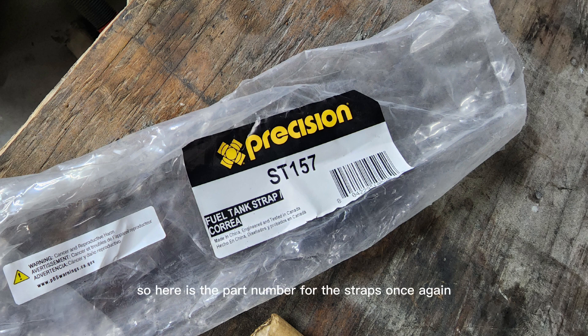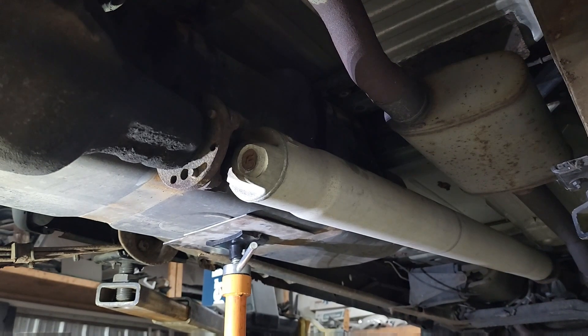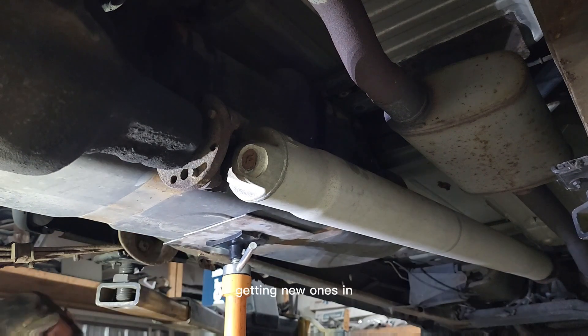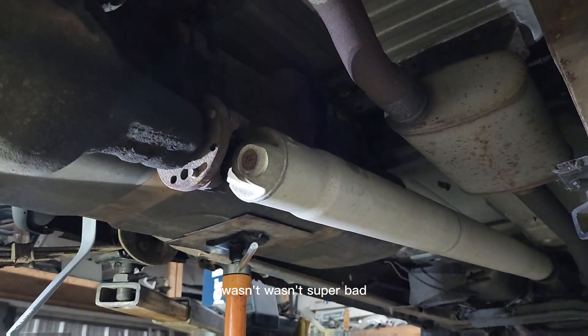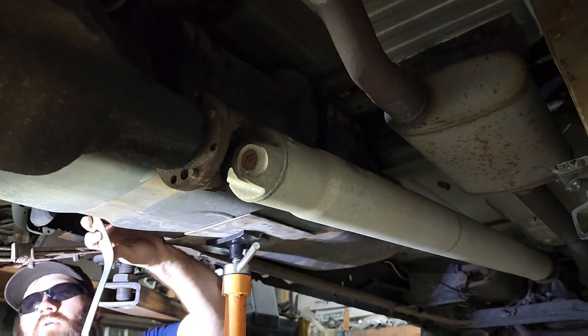Here is the part number for these straps — once again, go to Dodge Dakota to find them. Getting the new ones in wasn't super bad, though I did have a little bit of trouble just because there wasn't quite enough room for the gas tank.